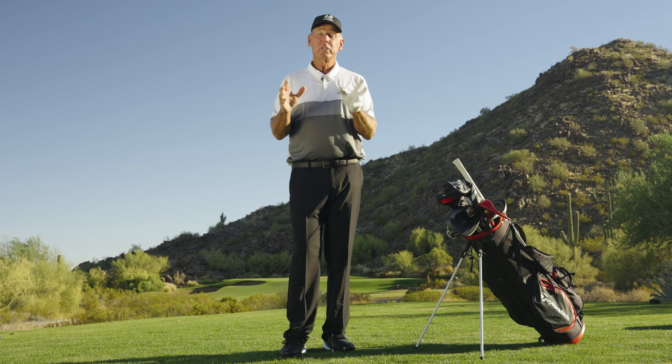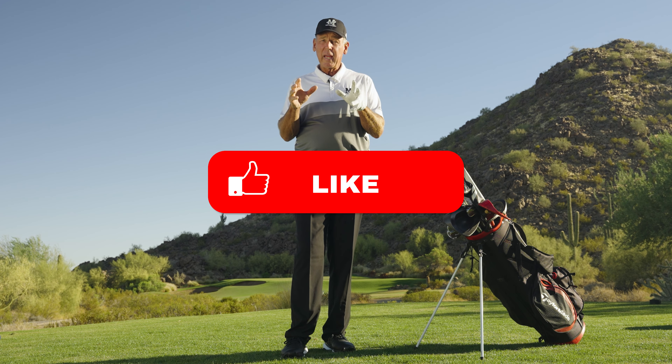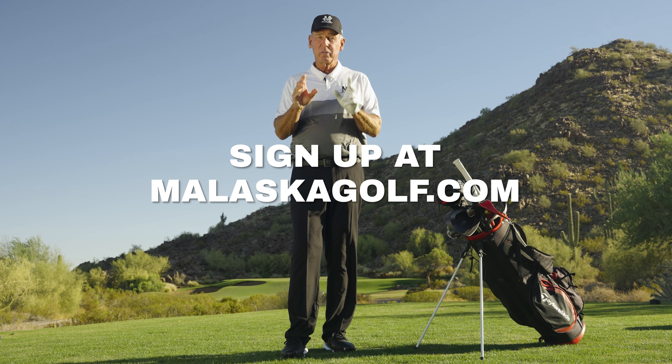Thank you for watching this video. I know it's going to help your game. Remember to comment on the videos, like, subscribe, and turn on notifications to watch for new Molasca Golf videos coming your way.